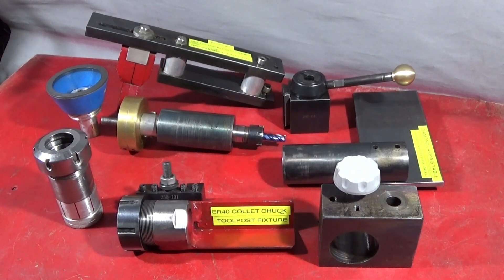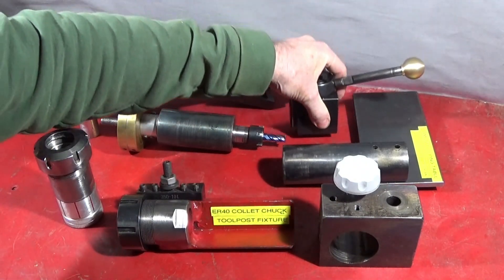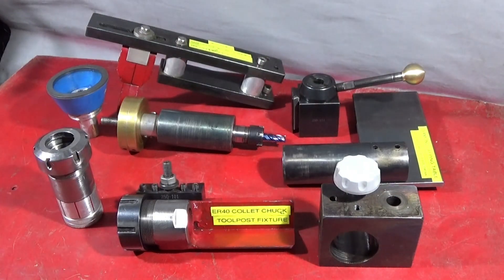A little while ago I made up a special tool post block for the Myford ML7 to take this large gib type tool post. Over the years I've made various different tools and fixtures — these are them here — and today I'm going to show you how they all go on the Myford ML7 and can be changed very quickly.